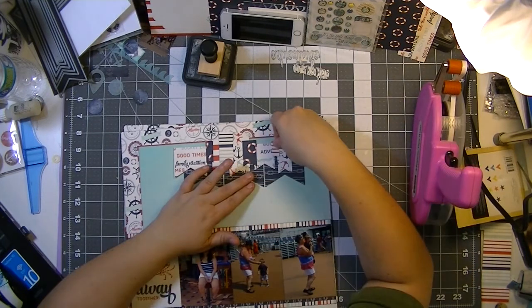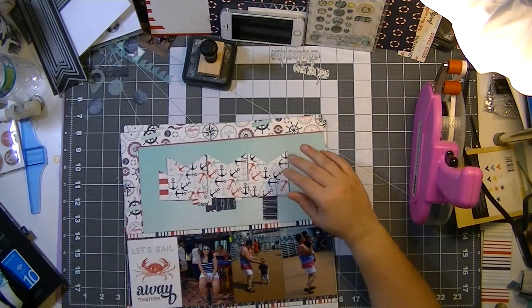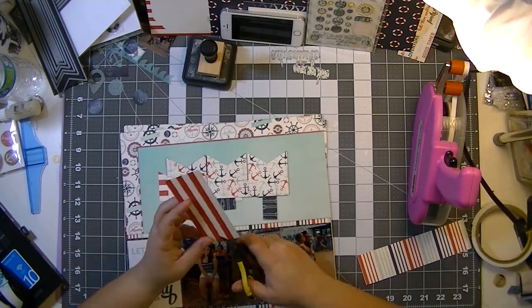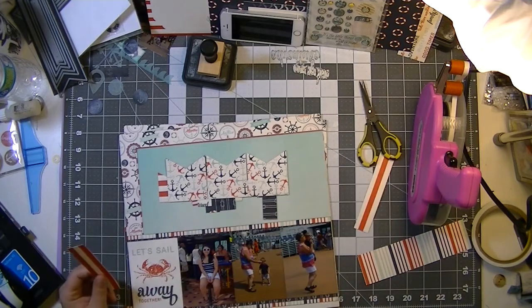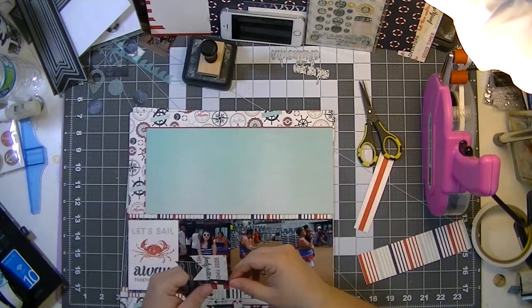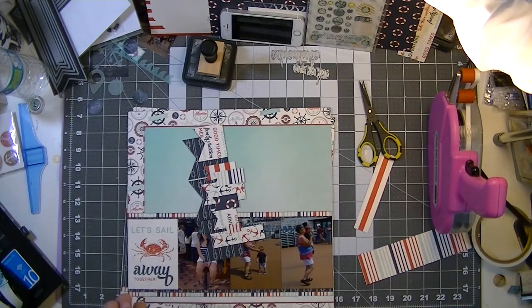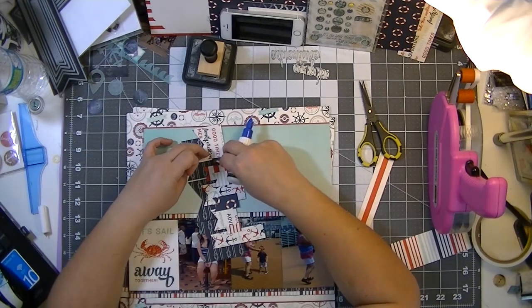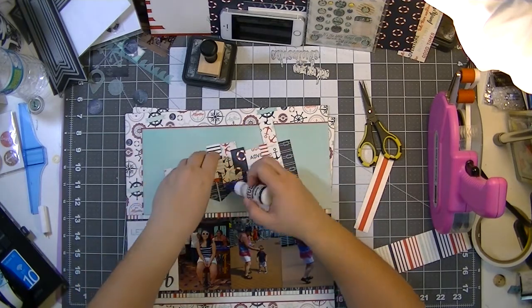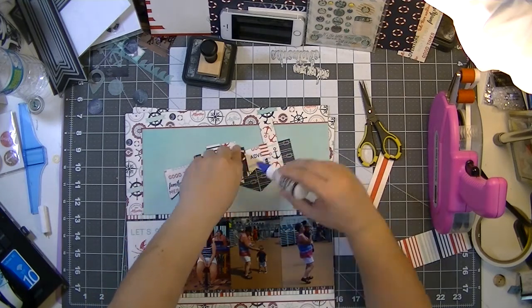I'm putting the tiniest bit of adhesive on there so I can easily move it if need be. It's very wiggly because the large pieces aren't together, so I used an extra piece of paper and adhered that along the back, which makes it easy to adhere everything down more securely and keeps it together so I can easily pick it up, use my trimmer to cut off everything overhanging, and get a nice crisp edge.